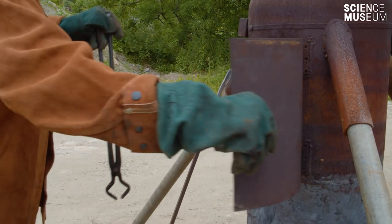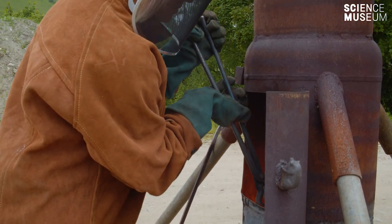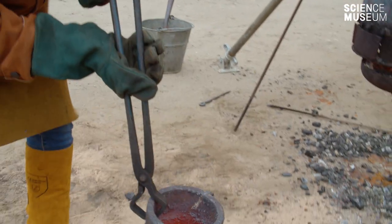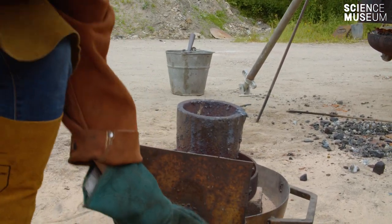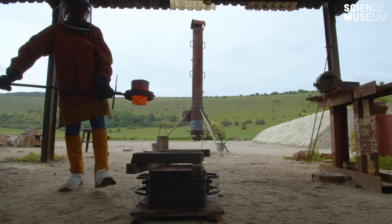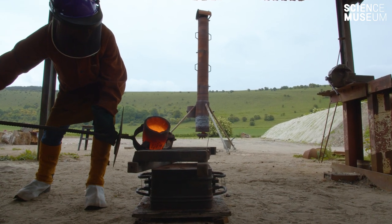The other exciting bit of foundry work obviously is pouring molten metal. It looks almost like water — it's an amazing material to see molten. But actually when you pick it up in the crucible it's really heavy. You forget when you look at it exactly how heavy this material is.